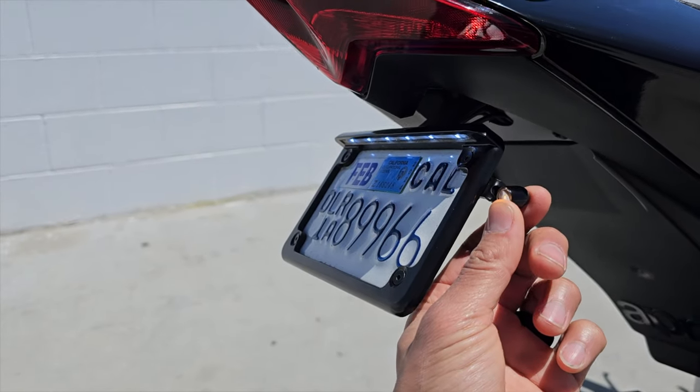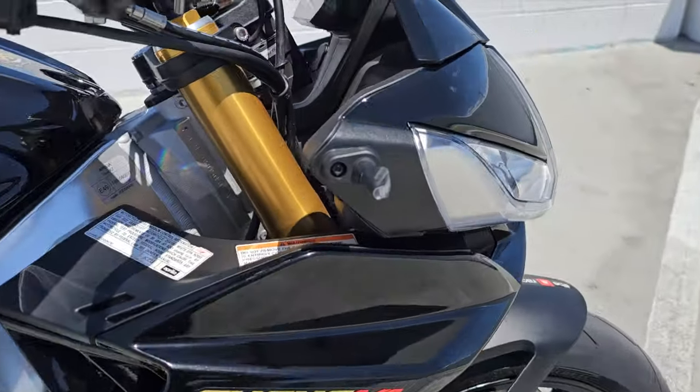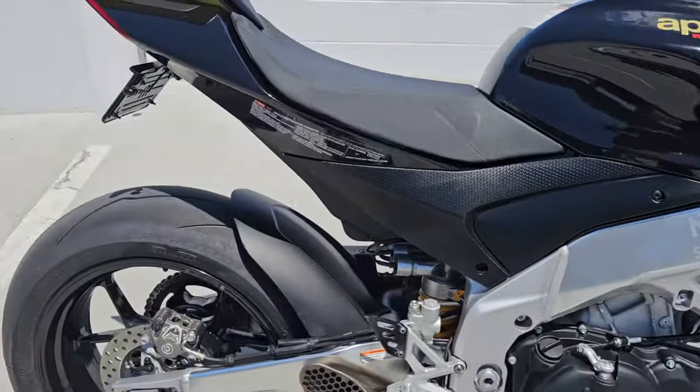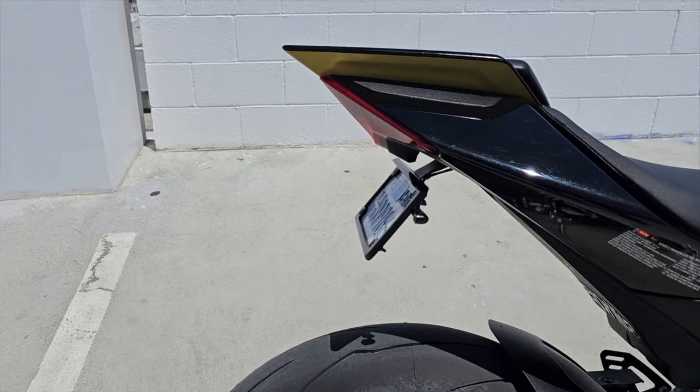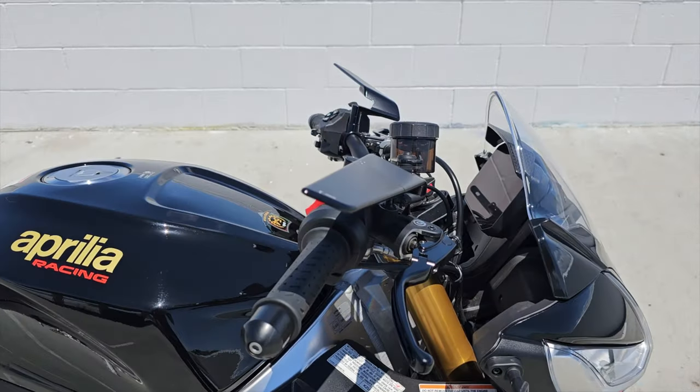What I don't love about it is actually the turn signal. Instead of using these, I would use the Rizoma Leggera signals as seen here in the front — specifically the triple-function Rizoma Leggera signals. That's what those look like.